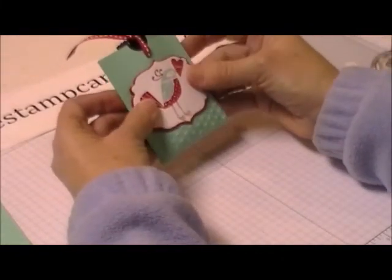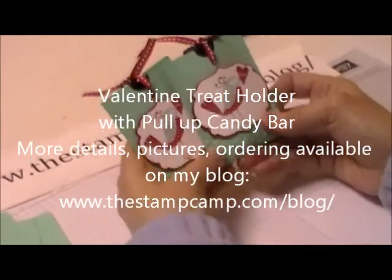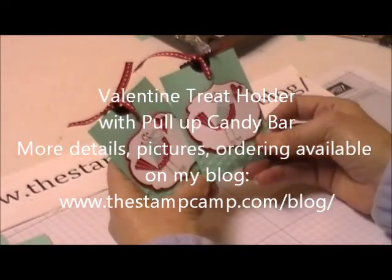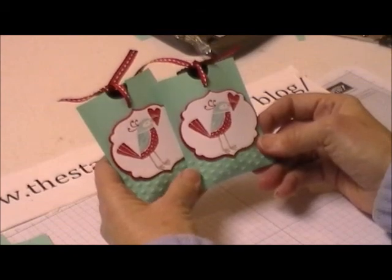Place this on here, push those dimensionals down, and the adhesive down the center will stick as well. There you go — another Valentine treat holder for you, your granddaughter, daughter, niece, nephew, whoever would like to make some Valentine treats. Thanks for stopping by!